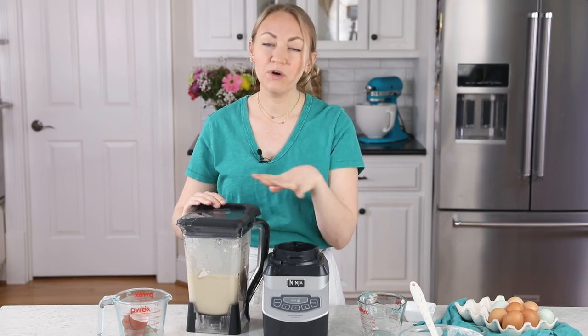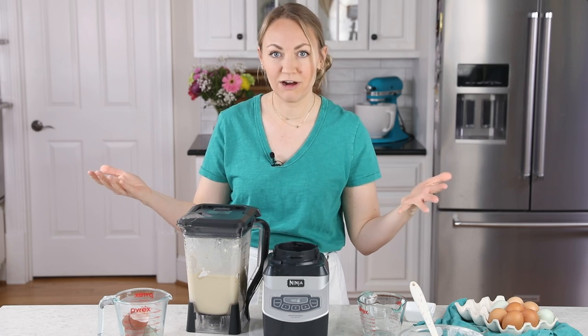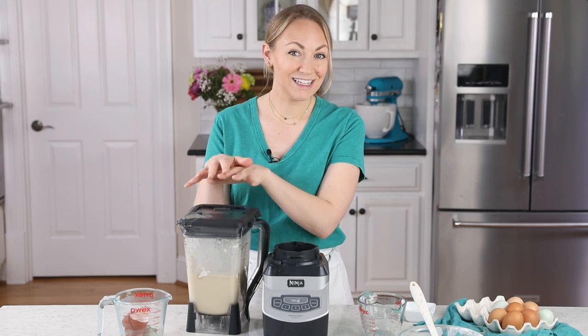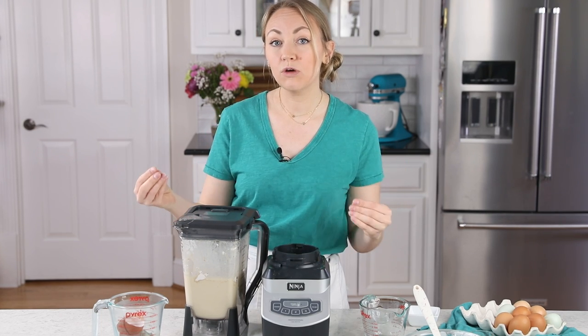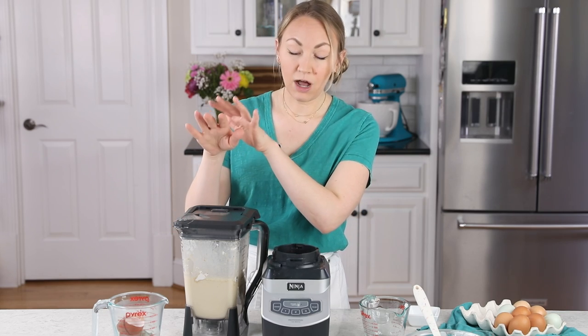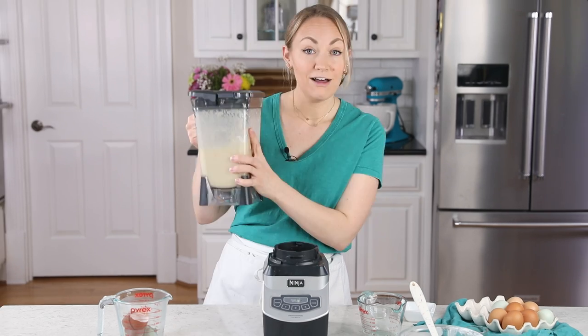Now with crepe batter, what you want to do is let this rest for a little bit before you start cooking it. So I pop it in the refrigerator with the lid on and let it rest for at least 30 minutes. This will help the batter develop, and it is also going to help keep the crepes from tearing while you're cooking them. You can make this batter up to a day — probably even two days — in advance. Just keep it in the fridge.